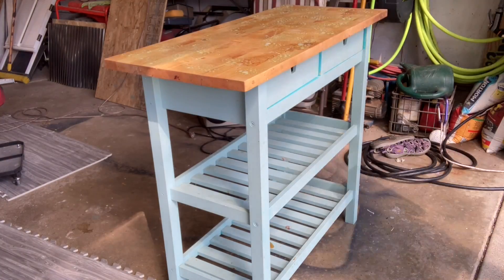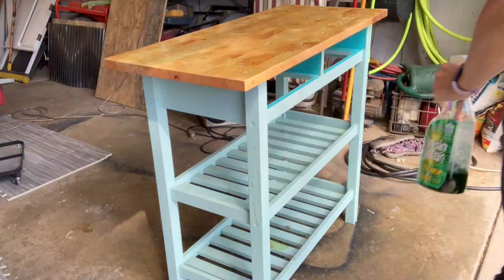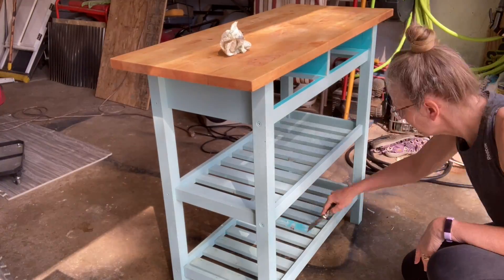I used Simple Green to clean off the piece. There was a lot of gross stuff on there. Had to use a putty knife. I don't know what it was and I don't want to know.